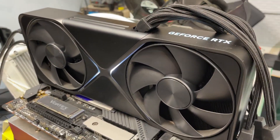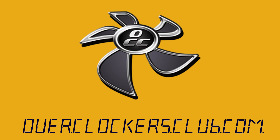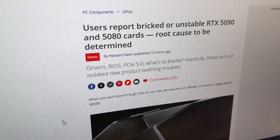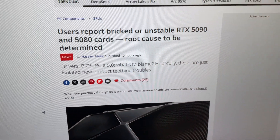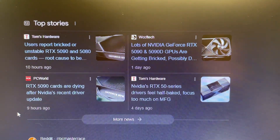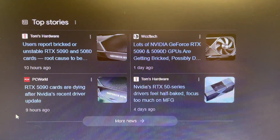Hey everybody, this is Chris with Overclockers Club. What's going on with the 50 series? Today is February the 4th, and earlier today there were some reports — this is on Tom's Hardware — and there are lots of headlines here that are pretty much saying the same thing.